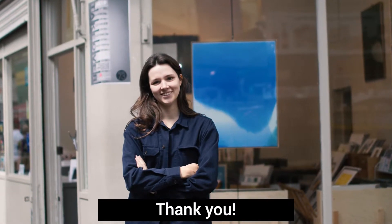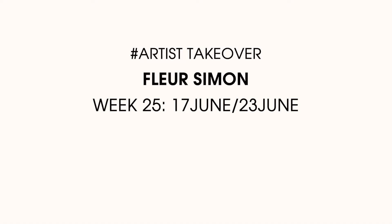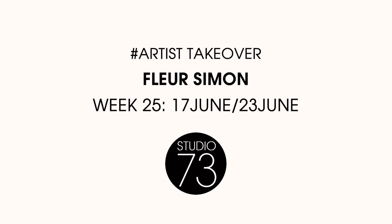Fleur Simon, welcome to Studio 73. Thank you.